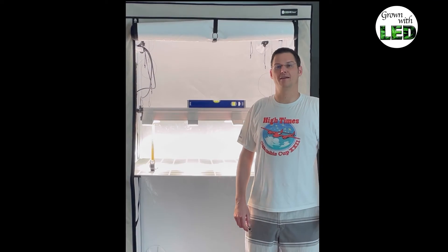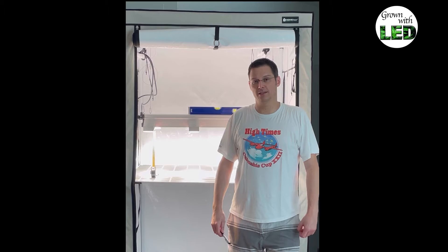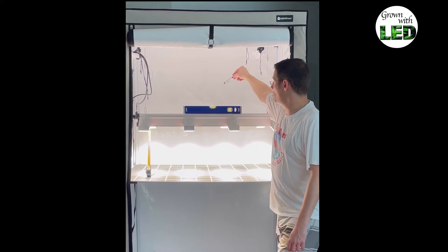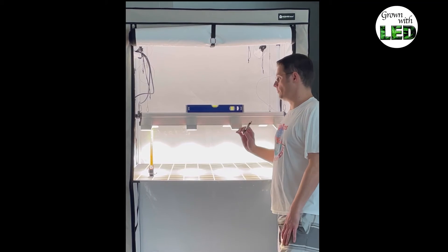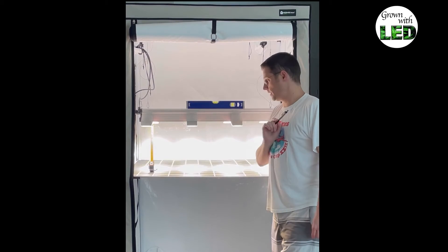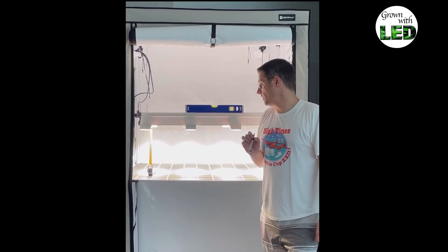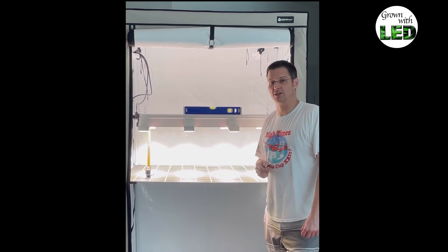After unpacking the lamps, I have hung them up inside our testing tent, the Homebox MB&Q 120 Plus. Following the setup that Sunlight recommends on the website and in the instructions, the two lamps are hung at 70 cm distance to each other, which leaves 25 cm distance on each side of the lamp to the walls. They are also tilted inward by 11 degrees. The recommended height above the plants is 30 cm — so from the middle of the lamp to the sensor of the PAR 200, I have exactly 30 cm measuring distance.